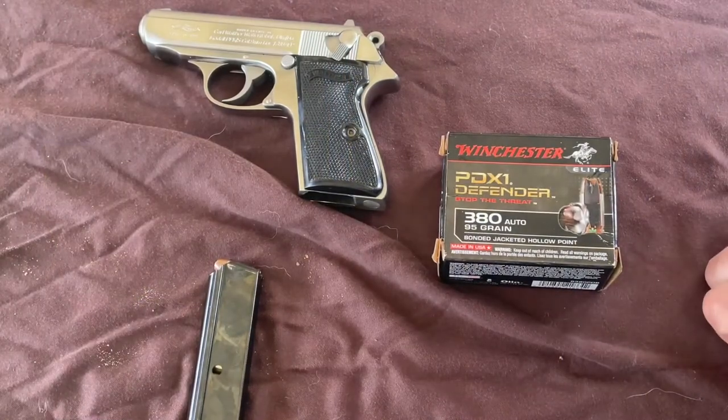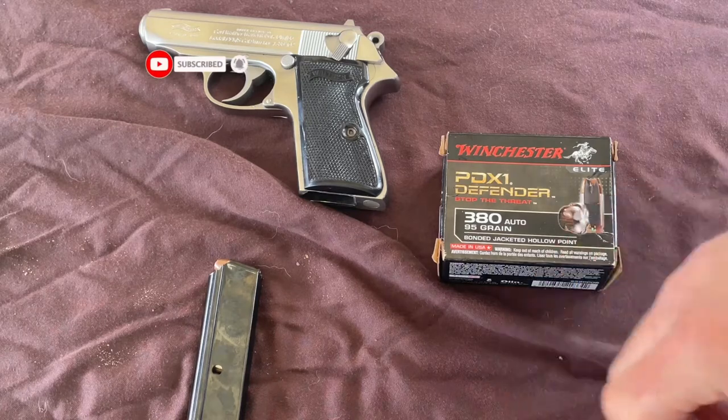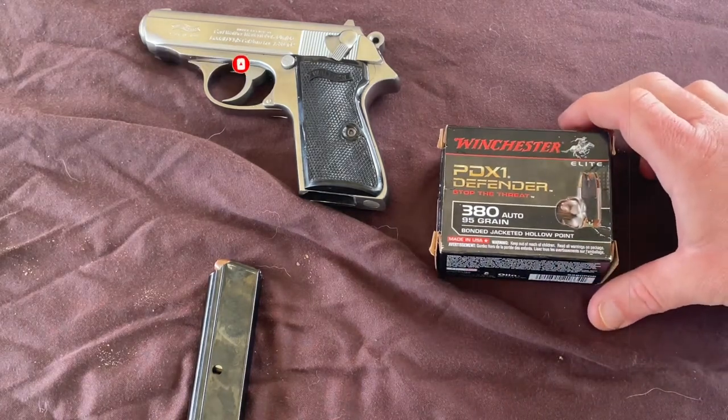Alright, welcome back to the channel. If you're just joining me for the first time, welcome. I'm going to be taking a look at the performance of a personal defense round I've been carrying for a few years now, and I've actually never shot any right out of the box.